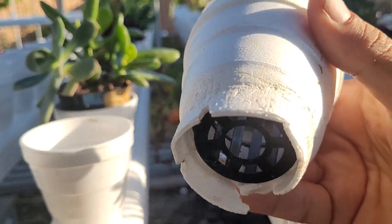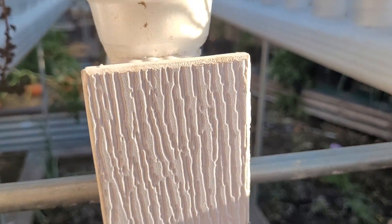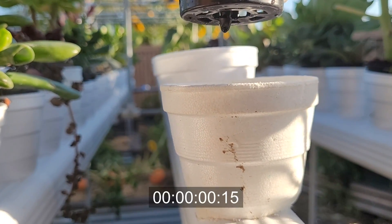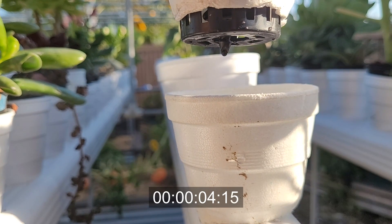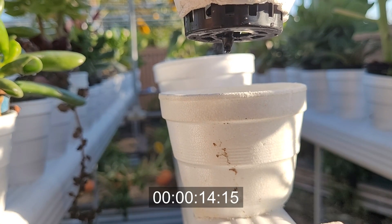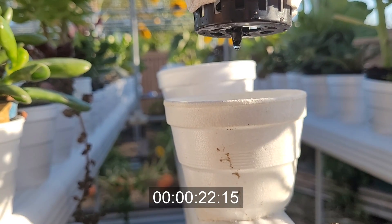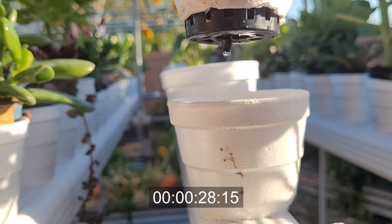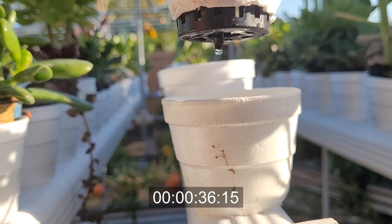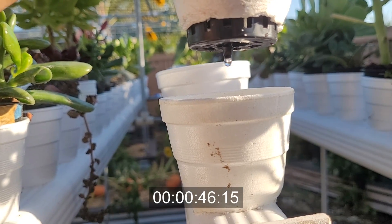The idea is to set the water bottle inside a cup so it sits on top of the net cup and drips into the rail slowly over time. I want to do one last test to measure the interval. For this test I have it placed on the end of the rail, but if it actually worked I would stick it in the middle of the rail so it dispenses the nutrients more evenly.